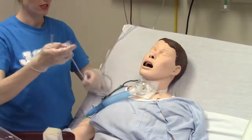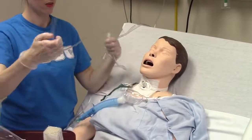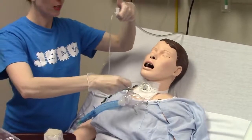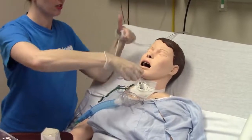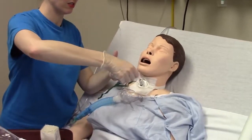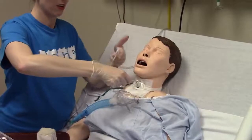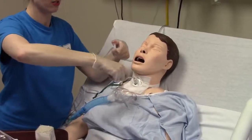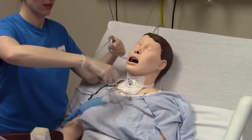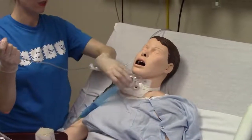To do intermittent suction, remove the oxygen, thumbs up on the way down — no suction. Go until you feel resistance or your patient starts coughing well. Pull back, apply suction, then let go intermittently as you pull out, and again give the oxygen back.